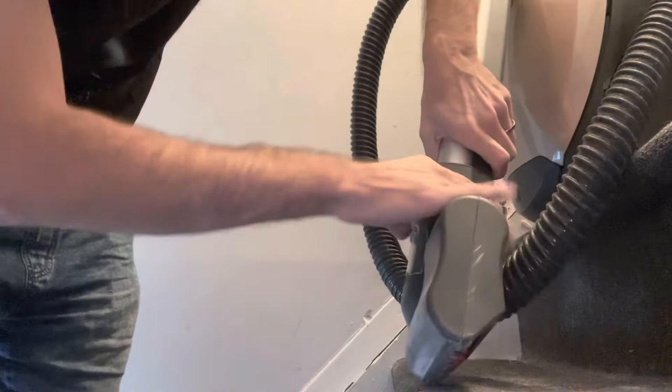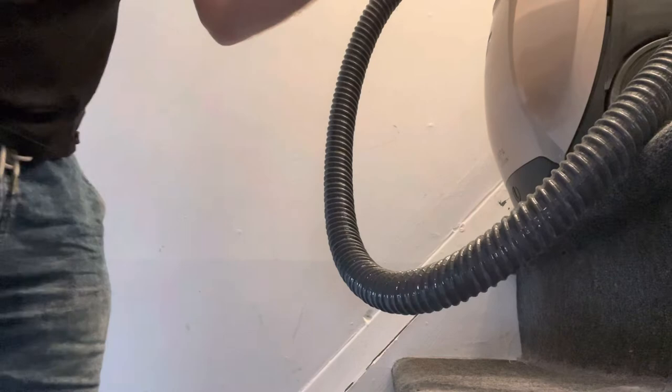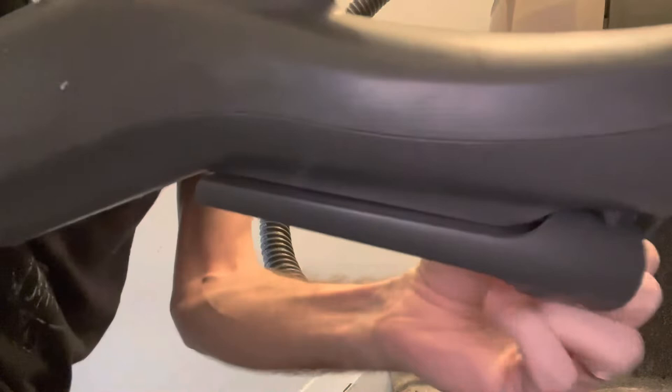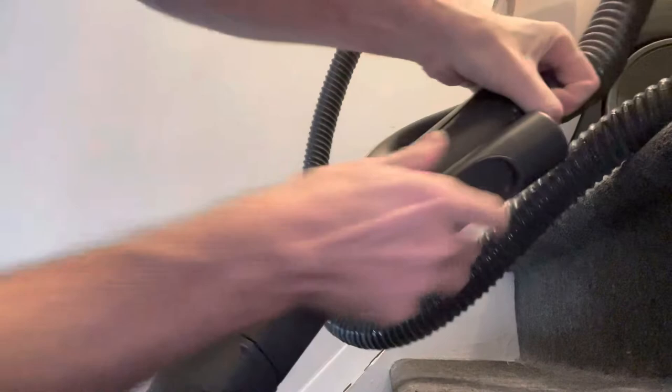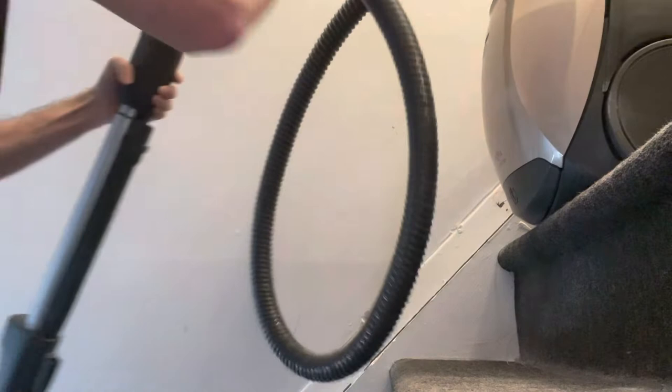I want to show you one more thing before I finish up — I love this feature. When you want to get into the cracks and crevices, you just take your last device off using its quick release button. There's a piece built into the handle — I was pulling it from the wrong side; you've got to pull it from this side. Then this piece sticks right in there and now you can get into those tight areas. I do want to leave this corner stuff, but it's nice that it's there so easily.